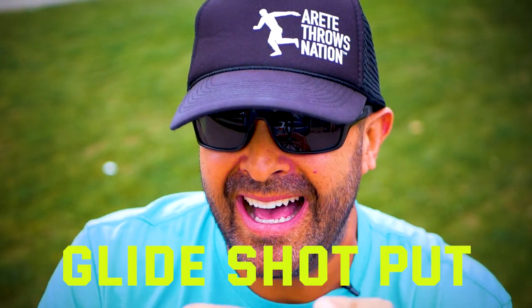Hey everybody, it's Eric Johnson from AirTayThrowsNation. In today's video, we're gonna talk about the glide. It's simpler than the rotational throw, but it'll absolutely eat you alive. So we're gonna talk about the six pillars of the Throwing Chain Reaction System in this video, so check it out.